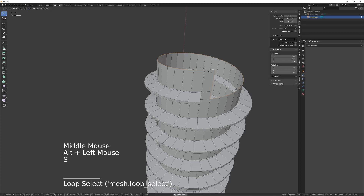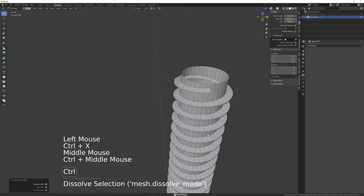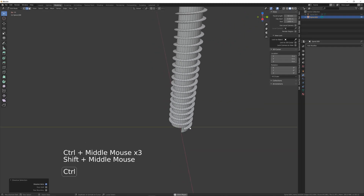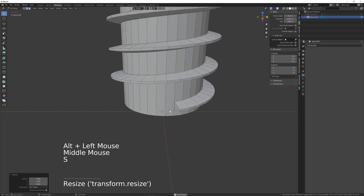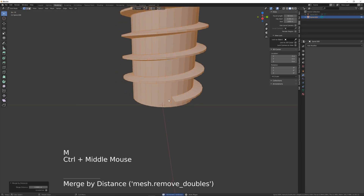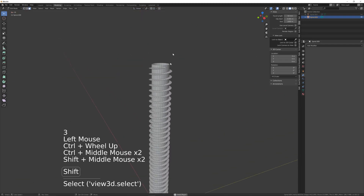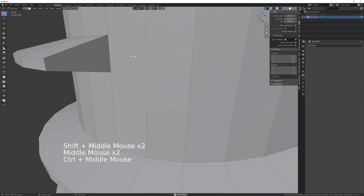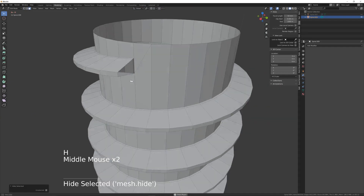Then I'll flatten the top, get rid of that. Do the same at the bottom, get rid of that one. And just merge any vertices because there will be a few that need merging. Then I want to just temporarily hide the end caps of this thread just to make selection a bit easier — I'll press H to hide those.